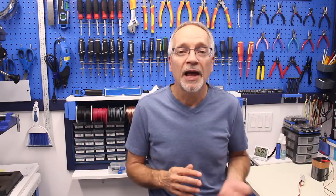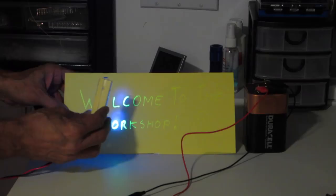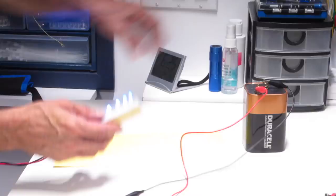For the first experiment, I've made a sign on a piece of yellow paper using a yellow highlighter, so it's not the easiest to read. However, under ultraviolet light, things are different. Dimming the lights and shining the UV LEDs on it — there you go. The chemicals inside the highlighter actually fluoresce and the sign becomes clearly visible.